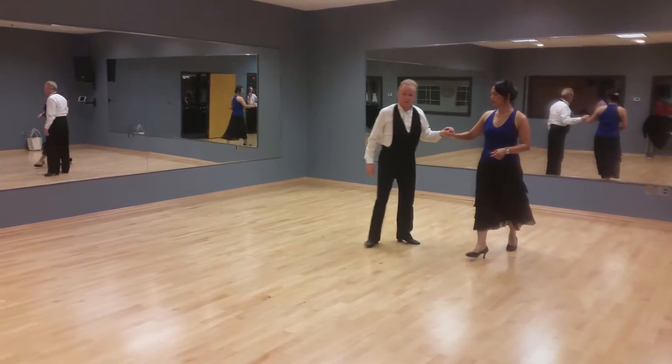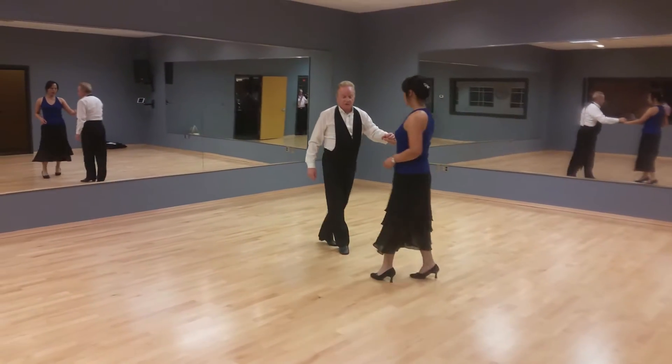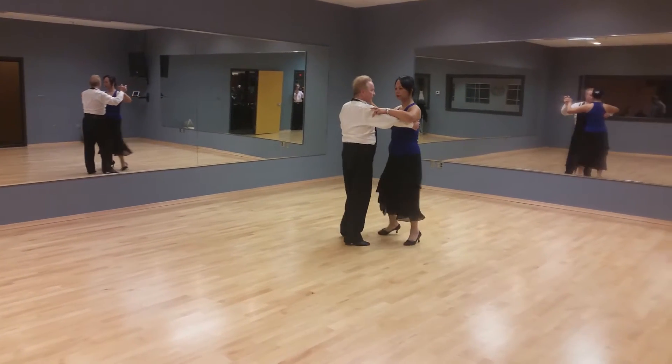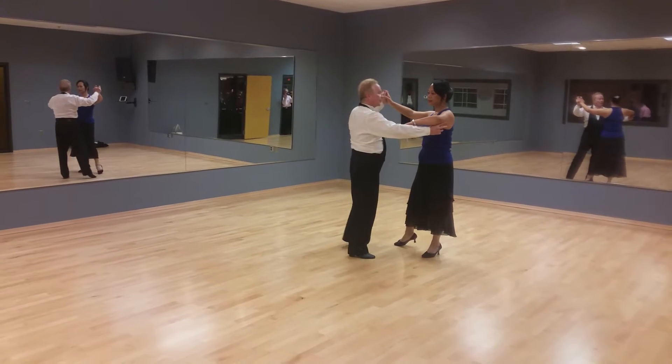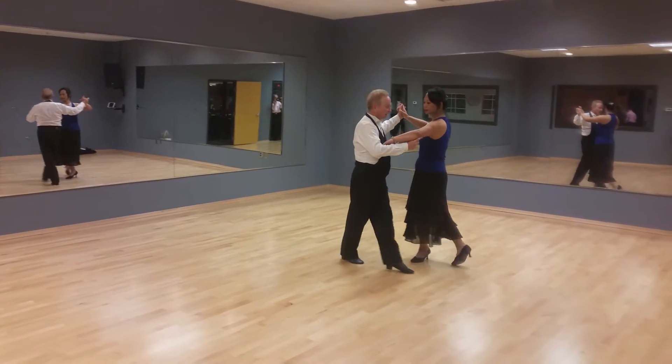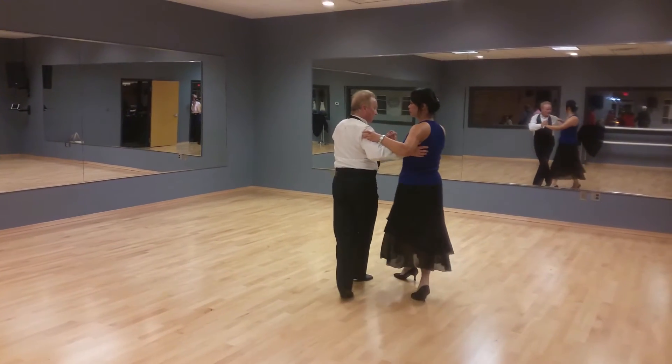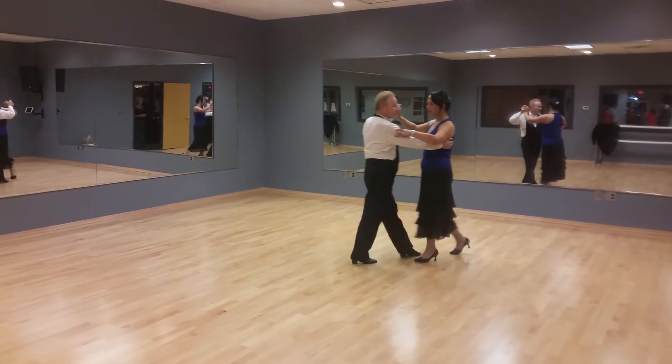Now let's do the last thing that we learned today. We're going to start with the same part of the figure with an open break. Slow, quick, quick, slow. I'm going to take her to grapevines. Slow this time. Quick, quick, slow. Quick, quick, and go.